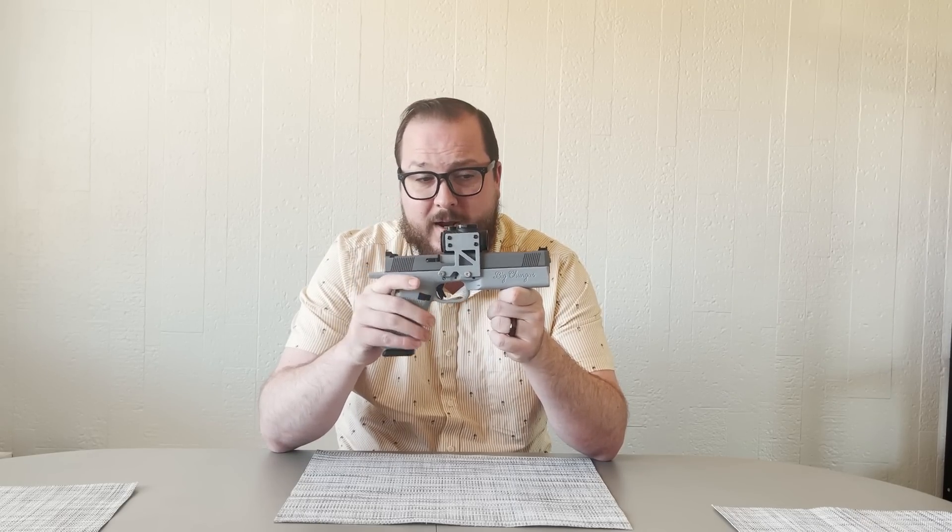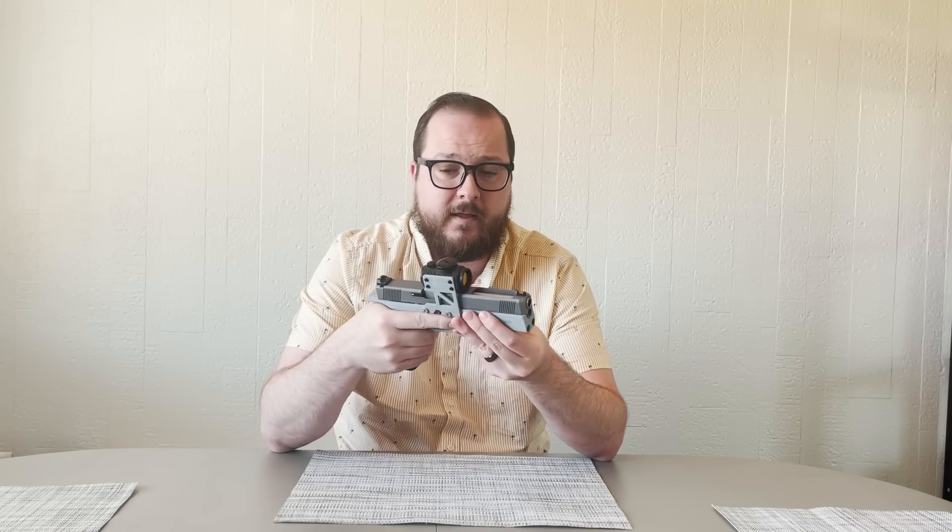Why are there tungsten weights underneath the barrel? That's because you want to have weight towards the front of the frame in order to reduce muzzle flip when shooting. That's one of the reasons why I really like this slide setup, because it has a windowed cut, which helps reduce the reciprocating weight when shooting. Lower reciprocating weight, lower recoil, reduced muzzle flip — which means when you are shooting, you're not going to need to spend time getting back on target. It's going to flip, and then you'll be right back where you put it.